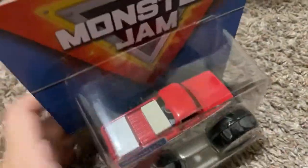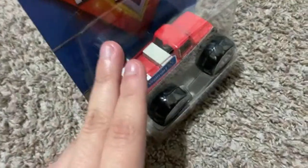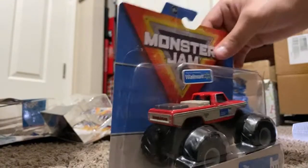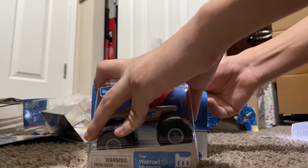Here we have the next truck — the Walmart Museum. This truck was supposed to be a cancelled release but I guess they re-released it. Let's go ahead and open the Walmart Museum — my camera fell. Let's open up the Walmart Museum.